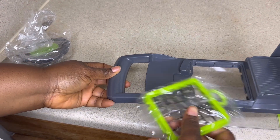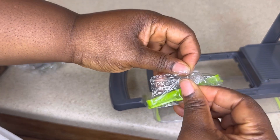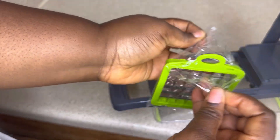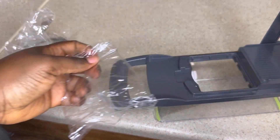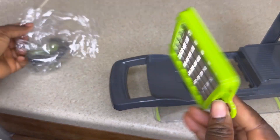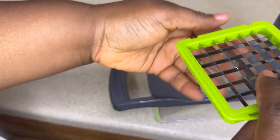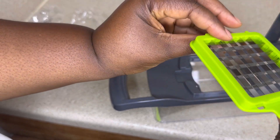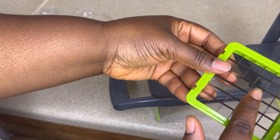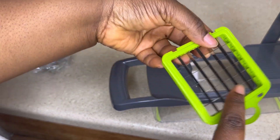I saw it on YouTube — a lady was showing it and I was like, let me go get mine. Sorry guys, the original version of the video had noise — the kids were playing music — so I wasn't able to upload it like that. I was just talking about the blade and how sharp it is, so be careful with it.